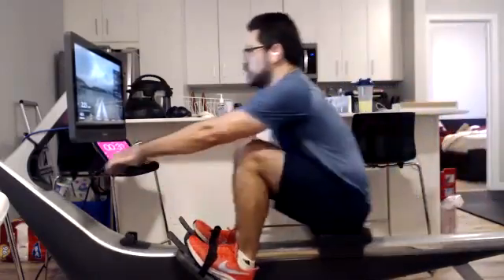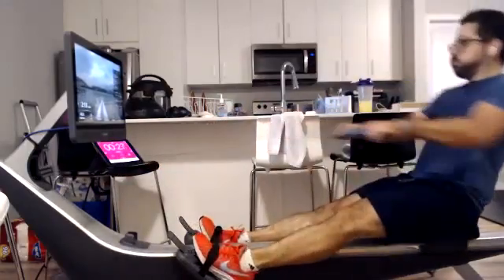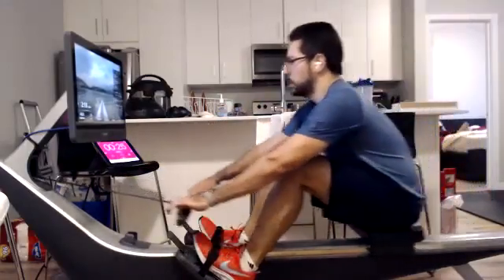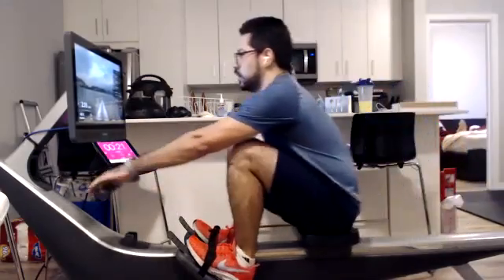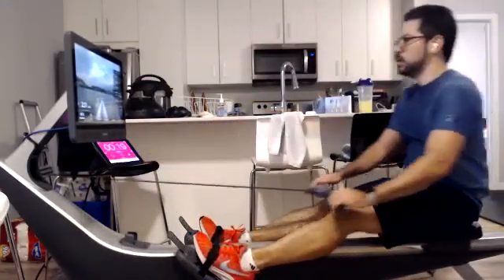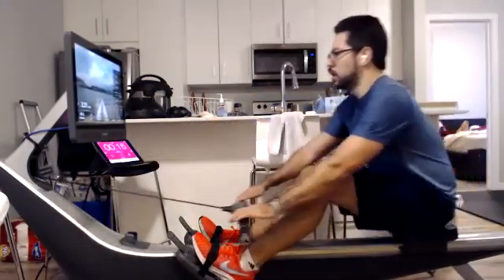There we go. Everybody use this nice low rate. We want to feel that heavier resistance, but we also want to feel that body. We want to use this time through both the drive and the recovery to feel how that body is progressing, how it's sitting tall, how we're coming out of the release.